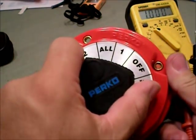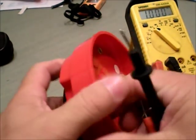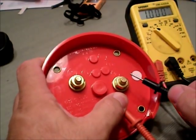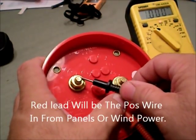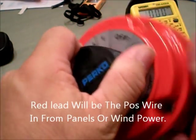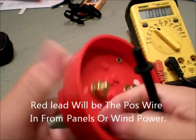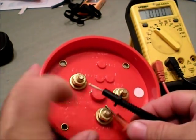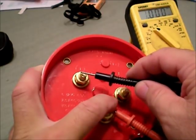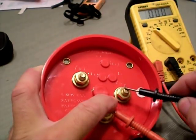Now if I put it to all, again I've got the feed wire. Two will buzz, one will buzz. Now if I switch this back over to number one and put the common over here, it'll buzz when I touch it. Number one will buzz, and number two is dead.